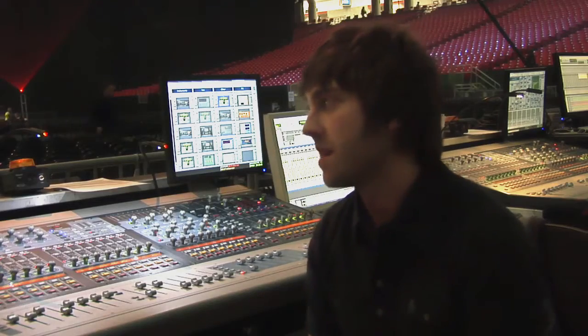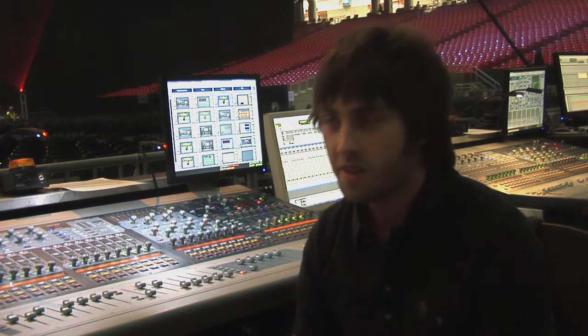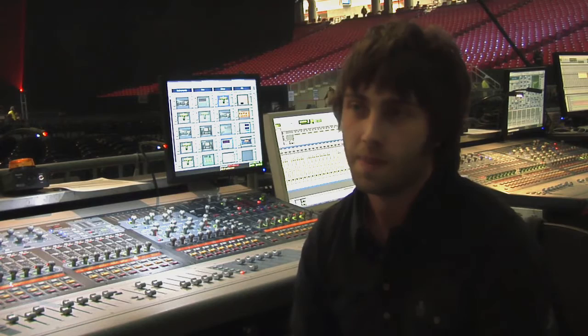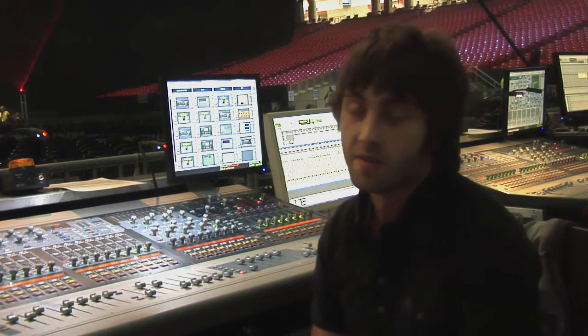The great thing about Waves is you use them live, but you also use them in Pro Tools at home. So you can dial up presets and figure out exactly what you want things sounding like at home on your computer, then bring them to the show and have a really good idea of what you're going to get out of the plugins in a live setting.